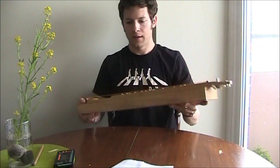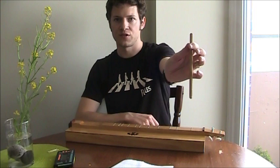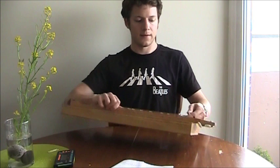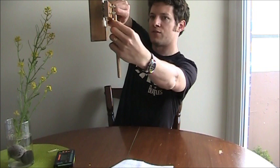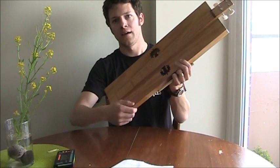The traditional way to play — based on the book I used — is with what they call a noter, which is just a dowel. You can try it with a pencil before buying a dowel, because I personally don't like playing with a noter. The way you play is by sliding the noter up and down the neck, only touching the first strings — the two high D's — while the other two strings, the D and the A, ring out as drones, like bagpipe drones.